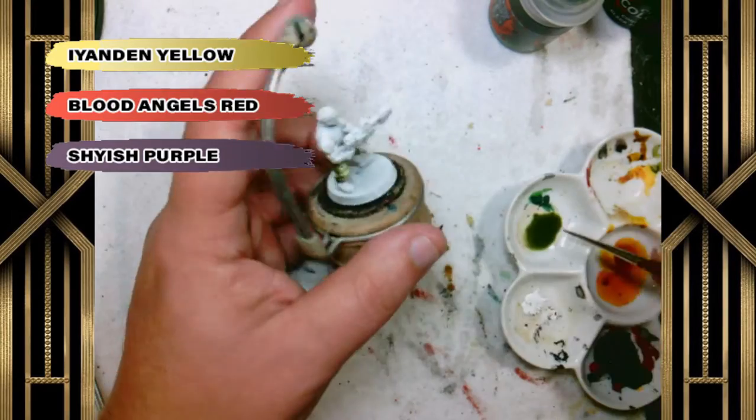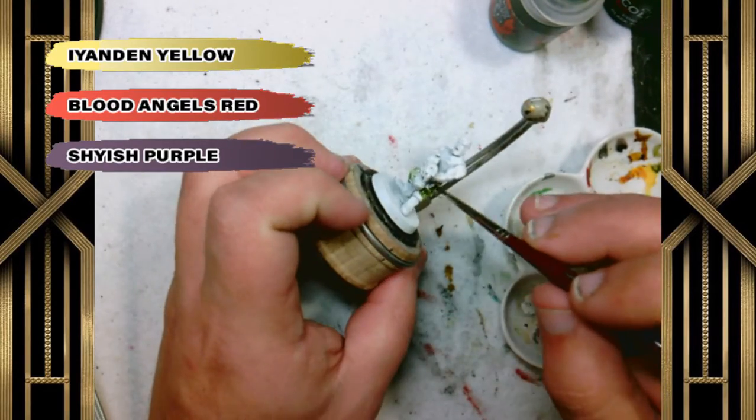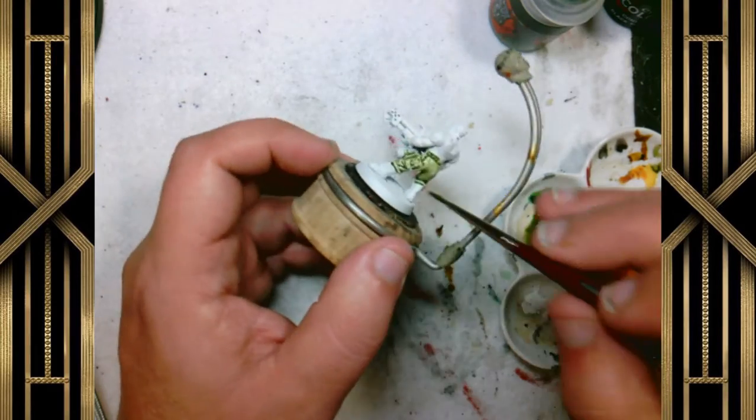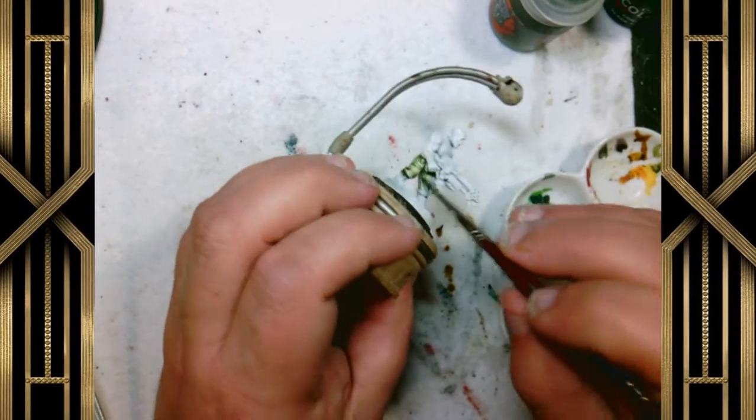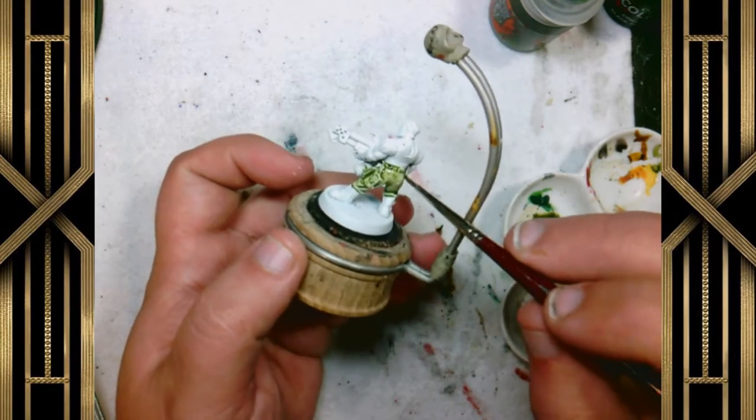We're going to go ahead and start with the Militarum Green very thinned down, putting it on his fatigues and making sure it gets into the recesses as well. We're also going to put this Militarum Green on his gun, and that'll help blend him together as a cohesive model and make him look good.